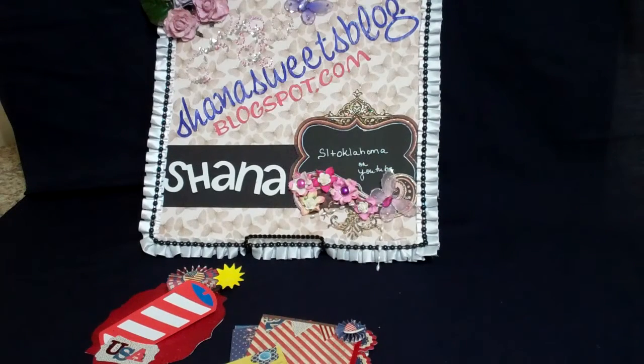Thank you for joining us at Your Paper Pantry — they have wonderful swaps. This is the second or third month I've done this one and it has been wonderful. I look forward to it every month. Thanks so much!